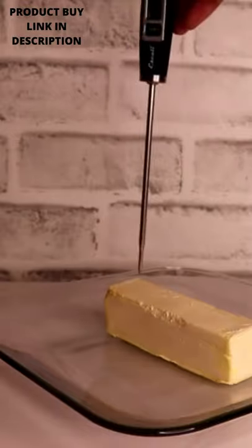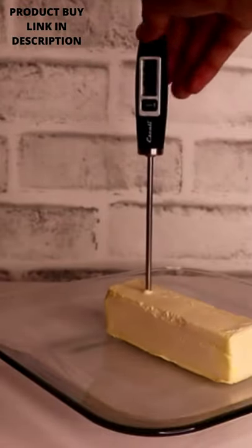The simple spreading knife works on cold butter right out of the fridge. As you can see, the temperature of this butter is around 39 degrees Fahrenheit or 4 degrees Celsius.